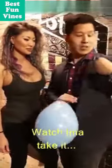What the? What the? No! What the? I've got a balloon here. Watch. I'm going to take it.